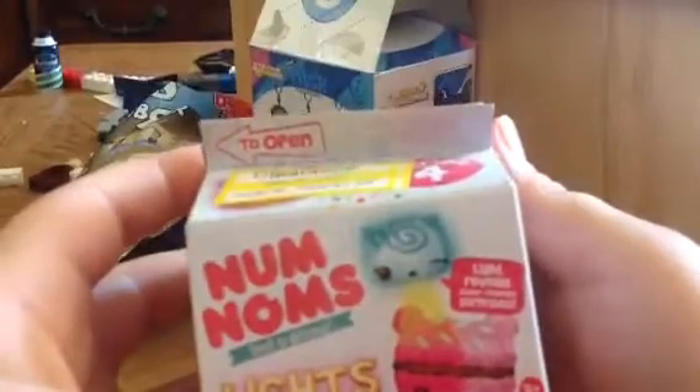NumNum Series 4 Lights — it's really cool. I love NumNums. Do you like NumNum Toys? Leave a comment down below. I like American figures too — really cool figures for all the past series.